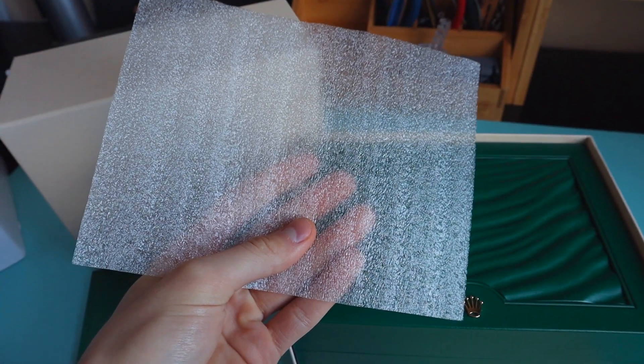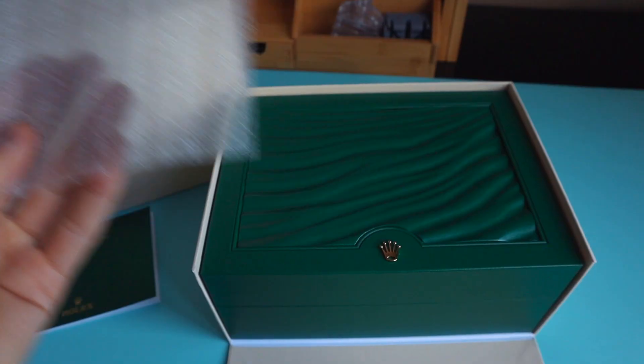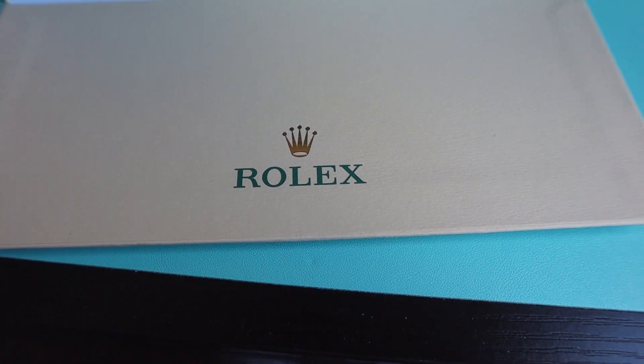Just some protective layer I assume, not to damage this beautiful Oyster box. Maybe let's leave it here. Alright, so can you see this logo guys? It means the Rolex is inside.